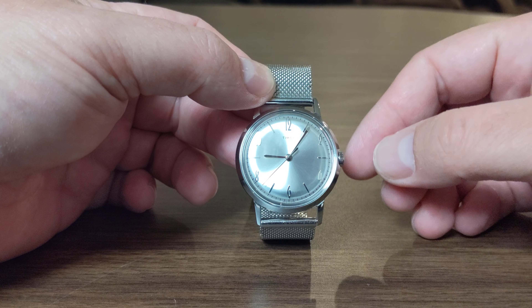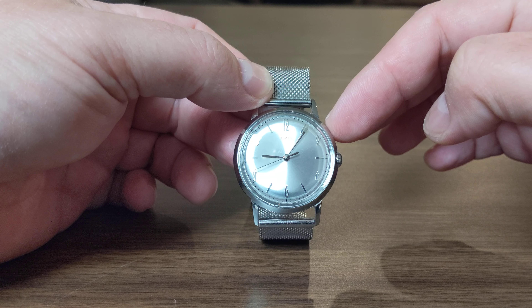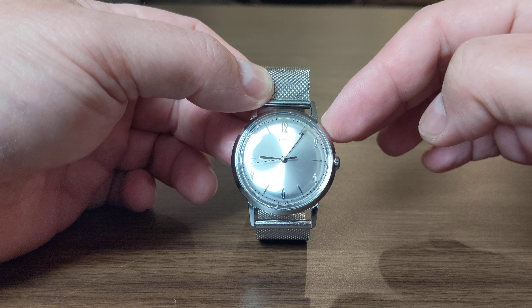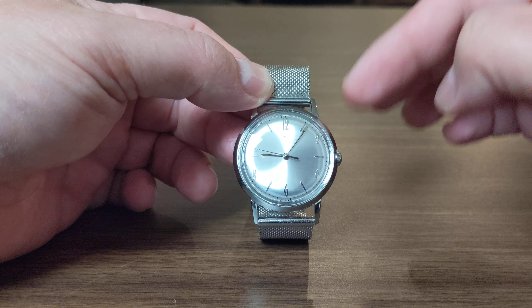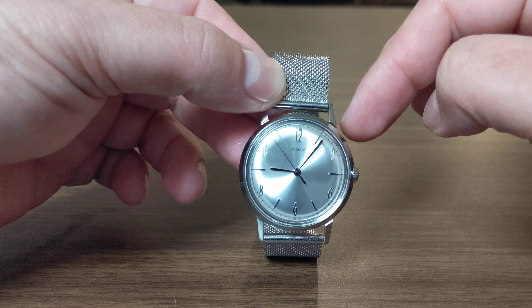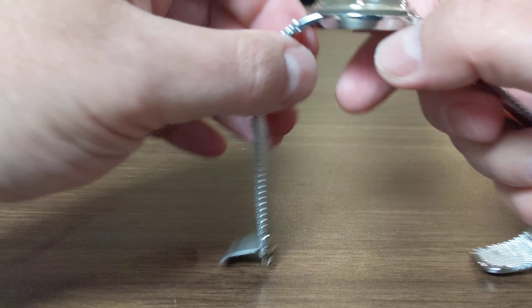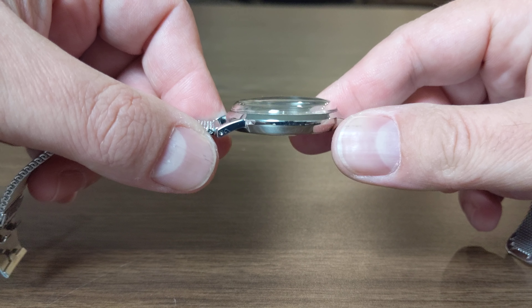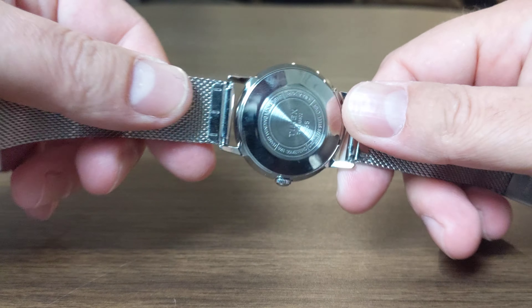I've got to say Timex did a really good job here keeping the dimensions similar as well as the dial layout to the original Timex Marlin. It looks great, even with the design of the Arabic numerals. It's only 34 millimeters.